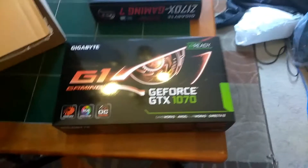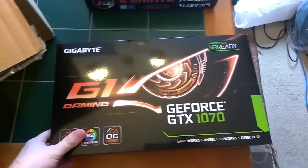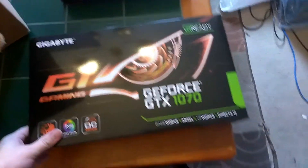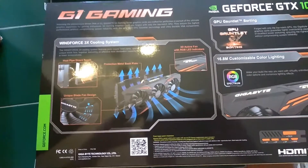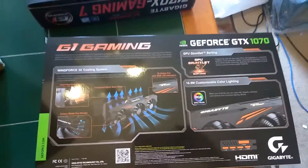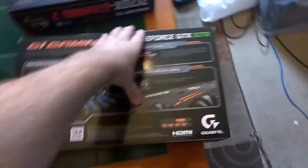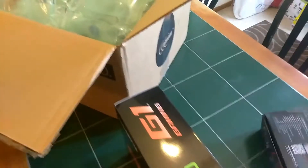For our graphics card here, we have a GeForce GTX 1070. It is the Gigabyte version. It comes overclocked and it is VR ready. It does have three fans — a three-times cooling system where they're kind of overlapped so they all hit the heatsink. So we've got a GeForce GTX 1070, which in my opinion is one of the best cards out.